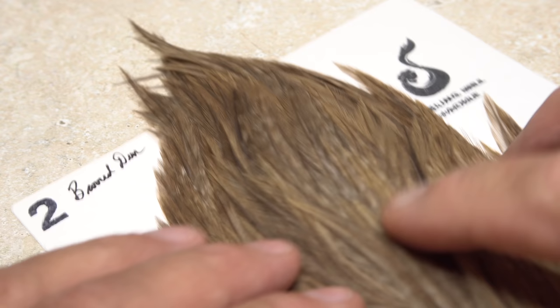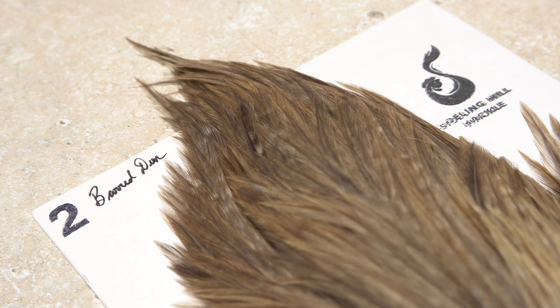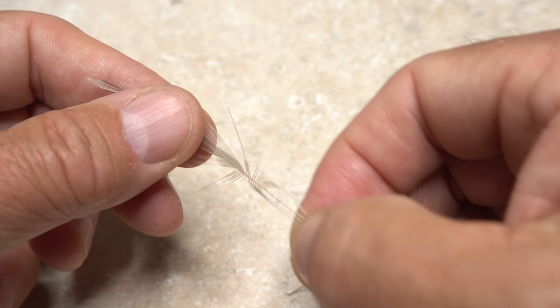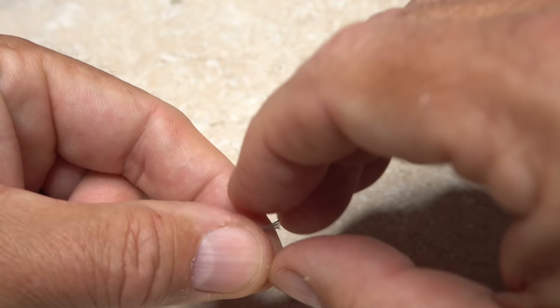Dun hackle fibers are used for the tail of the fly. This particular cape has a beautiful kind of tan tint to it that I really like, and some natural variability and barring as well. For me, the buggier the better. Good tailing fibers can be hard to find. I like to use the feathers from out at the edge of the skin, as they generally have longer, stiffer, straighter fibers. Gently preen down a dozen or so fibers perpendicular to the stem and pinch them together to keep their tips aligned. Squeeze tight with your fingers, then strip the stem away from the fibers.